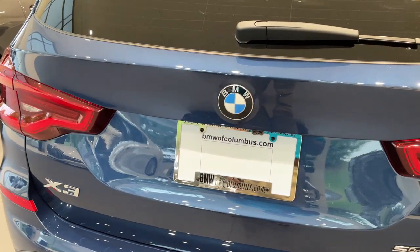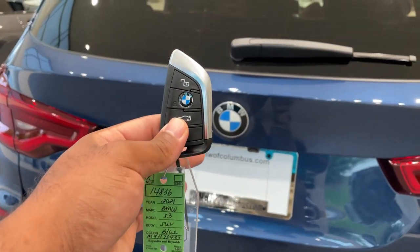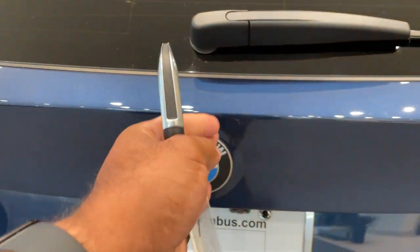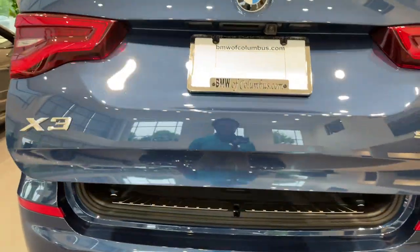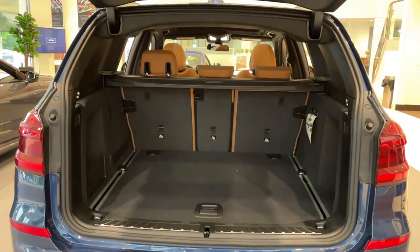Quick little video on how to do the kick-to-open feature for the trunk. First, make sure you have your key fob. Line your kick up smack dab down the center with the BMW emblem — it's a quick kick under and come back to open.